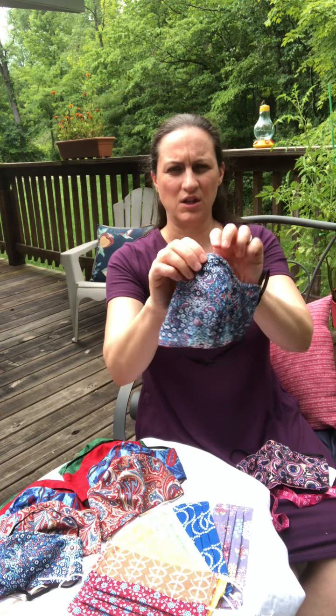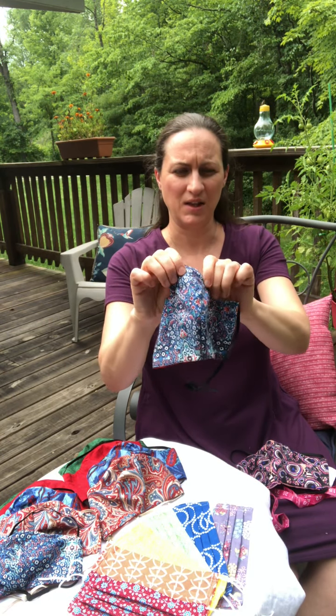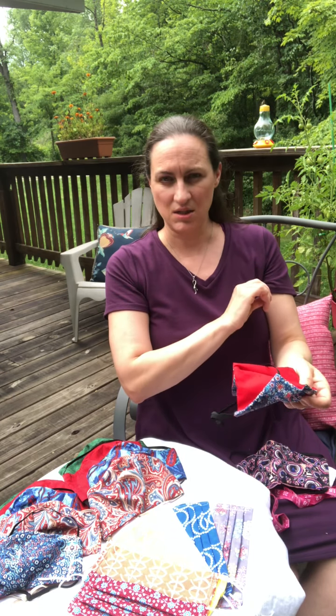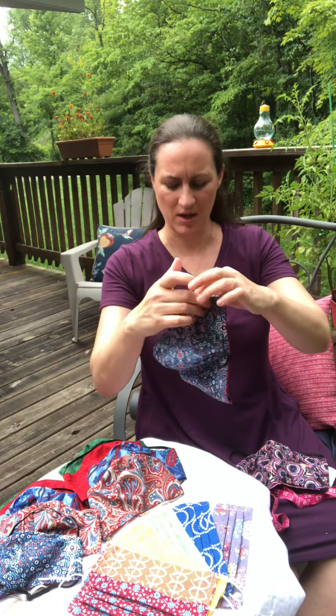I'm also inserting a nose piece that you can bend to the shape that you would like it to be. I just last night had a brainstorm and figured out how to put a filter pocket in.